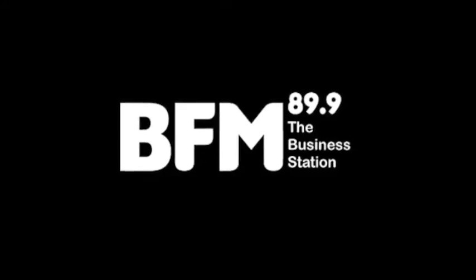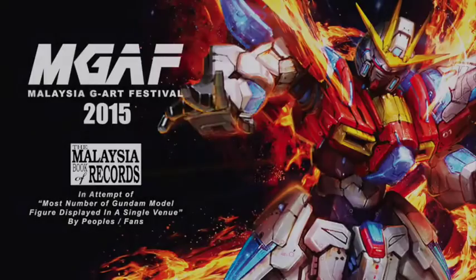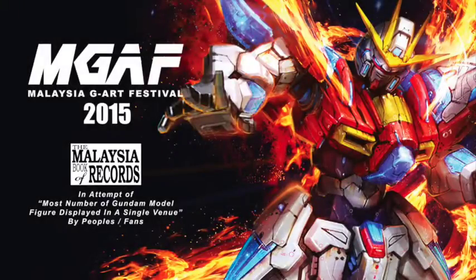This is a download from BFM 89.9, The Business Station. I'm Daryl Ong and you're tuning in to the show that's all about the people and places of our capital city.